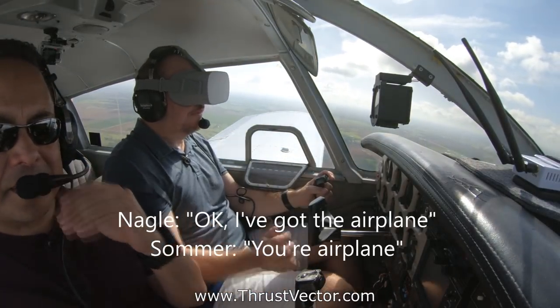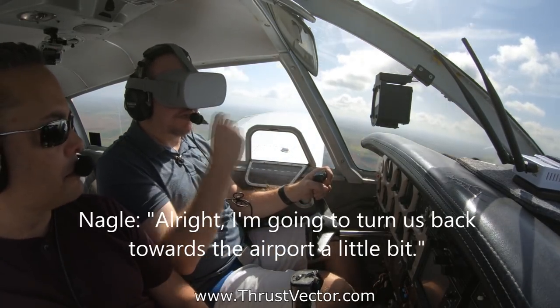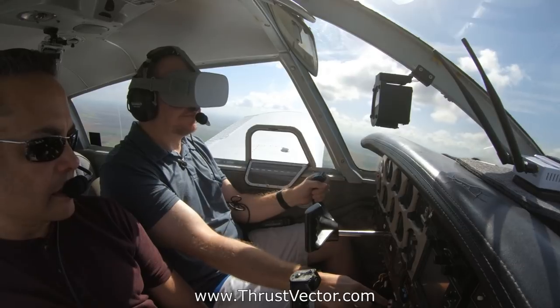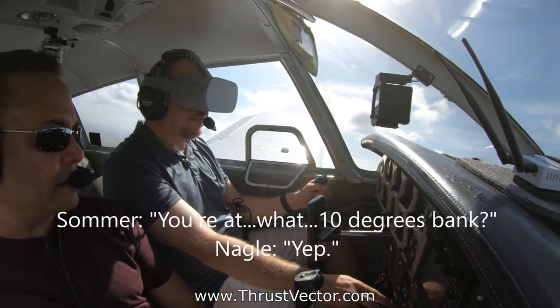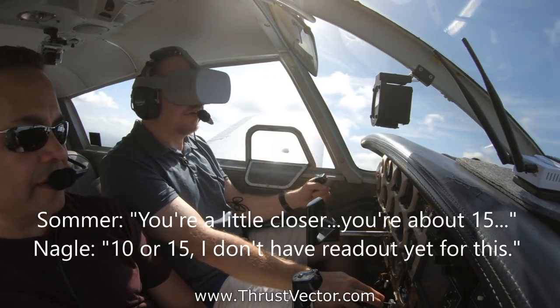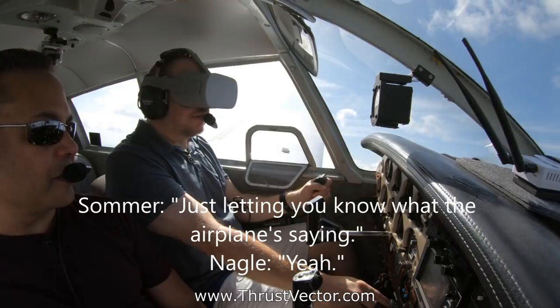Okay, I've got the airplane. Your airplane — alright, I'm gonna turn us back towards the airport a little bit. You're at about 10 degrees bank, yep, a little closer — about 15 degrees. I don't have a readout yet for this, but you know what the airplane's doing.